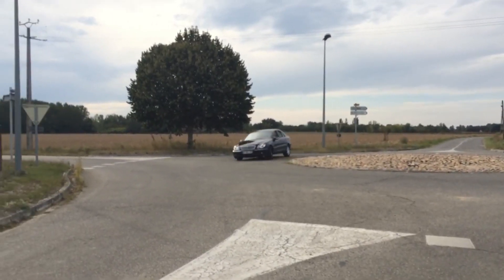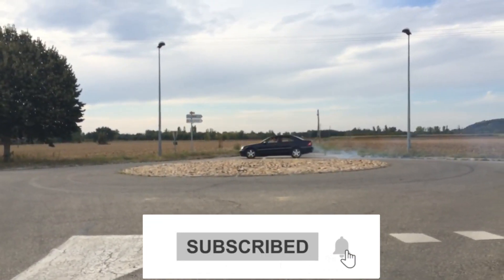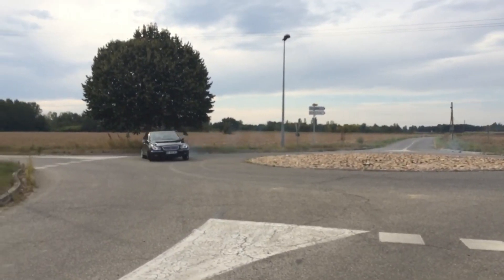The throttle body cleaning process is complete. Please like this video and subscribe to our channel if you are interested in stuff related to cars.